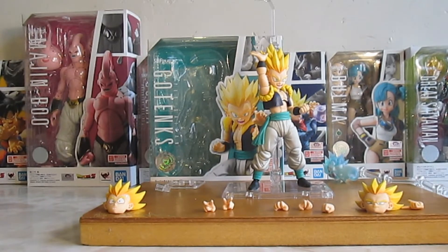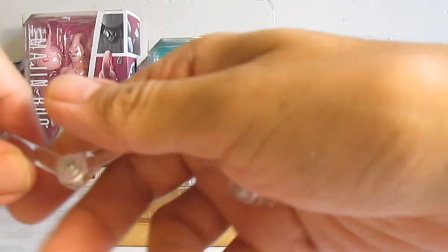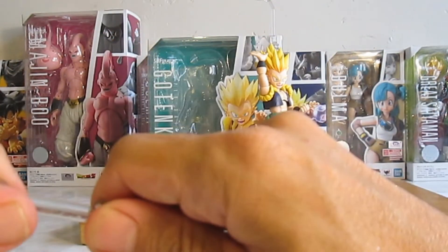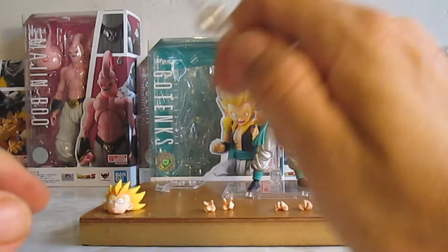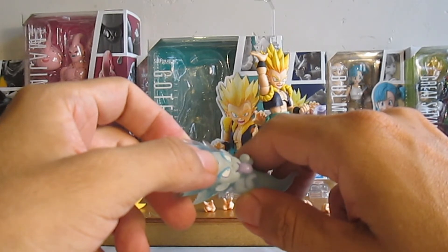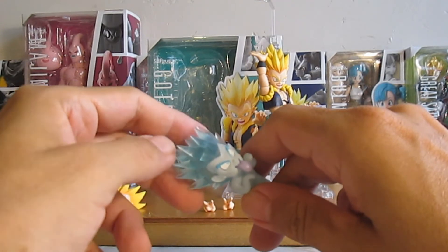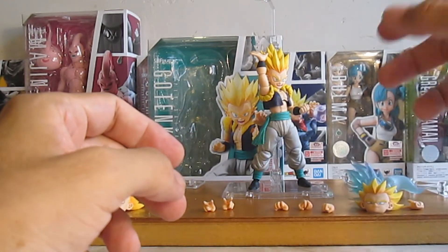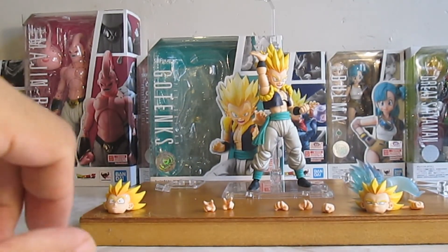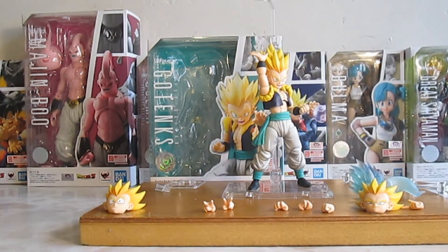¿Vale la pena la figura? A pesar de que se le cae el rostro, sí lo vale — está bastante bien. Creo que salió en 1800 pesos. En 75 dólares o menos está bien, aunque ya ha ido subiendo de precio. Espero que les haya gustado esta revisión. ¡Gracias!